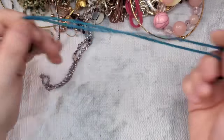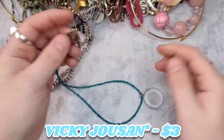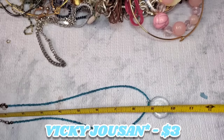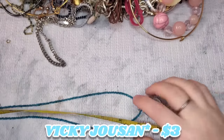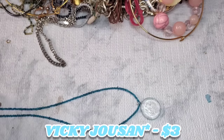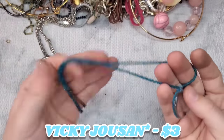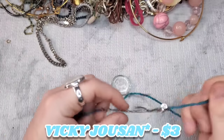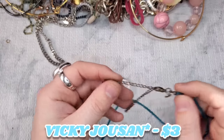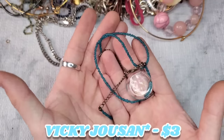This is another VJ, so another Vicki Johnson hopefully. The one I have that's marked VJ is definitely Vicki Johnson — I've gotten Vicki Johnson in the past. This is 18 to 19 inches. It's blue glass seed beads with a clear glass pendant. Again, the clasp is pretty worn, so let's do $3 on this one.